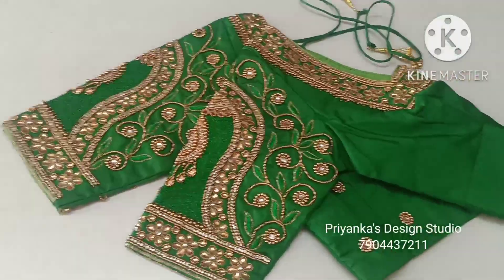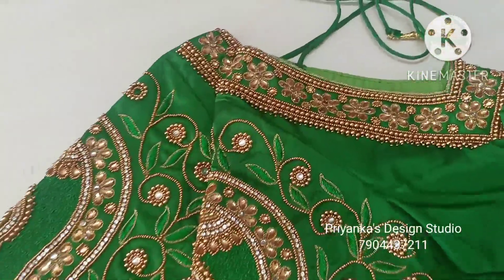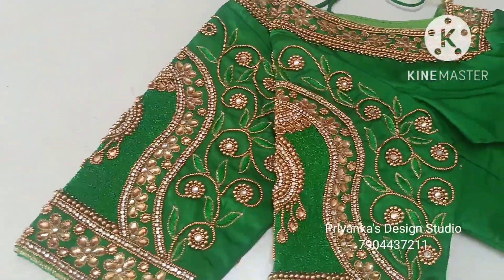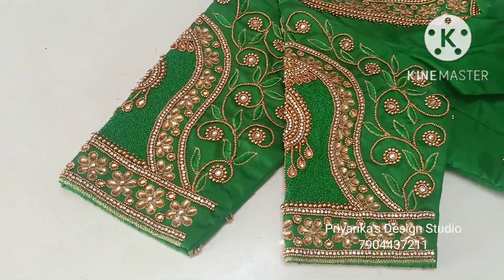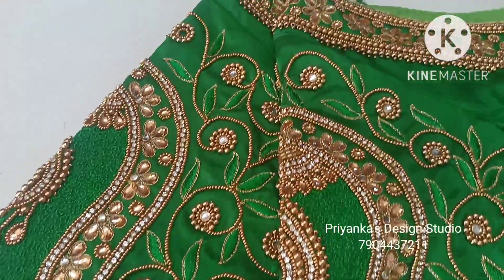For any inquiries, contact us at 790-4437-211. Out-of-Madurai customers, contact us for bookings. Our shop address: Kienka's Design Studio, 115, Alagar Kovil Main Road, Kpudur, Madurai 7.